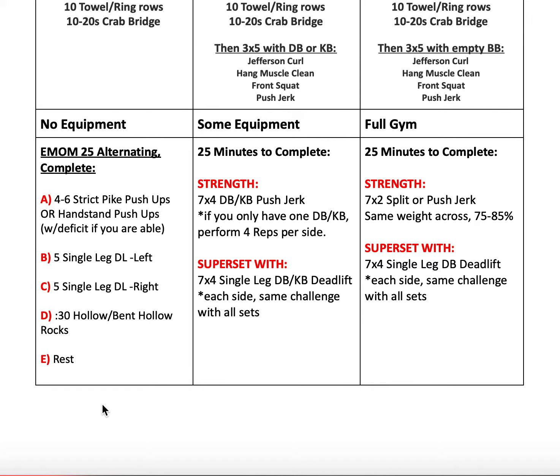If we don't have equipment, we're going to treat this like an EMOM — five rounds total. Minute one: four to six strict pike push-ups. You're inverted with your feet either on the floor or on a box, lowering your head down by your fingertips and pressing out so your head comes through your shoulders — that same stacked feeling as an overhead press. Start with six and see if you can maintain; as it gets harder you might drop to four. If it goes below four, modify to regular or elevated push-ups. If pike push-ups are easy, do handstand push-ups at a deficit.